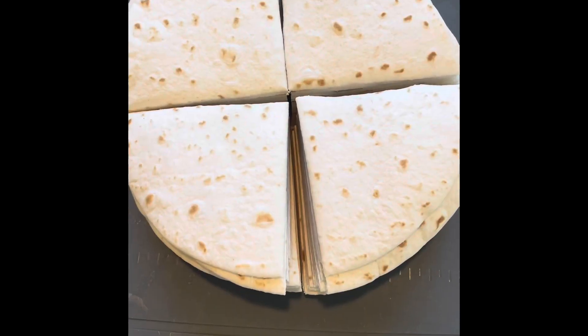Get some olive oil going on the stovetop for deep frying. Cut the tortillas in a pie shape so you have four pieces.